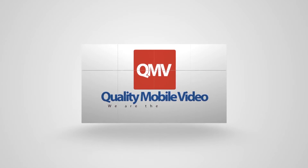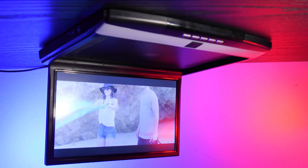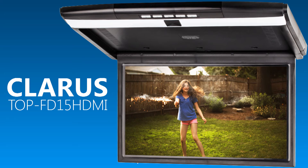Hey guys, we've been getting a lot of questions asking how to wirelessly stream media from a mobile device to a Wi-Fi-capable flip-down monitor. This applies to AccelaVision's AXFD17 HDWF and AXFD102 HDWF, and also to the Claris T.O.P. FD.15 HDMI.